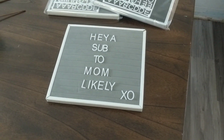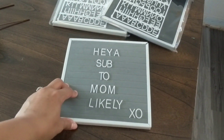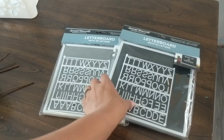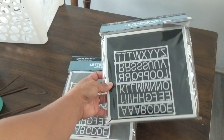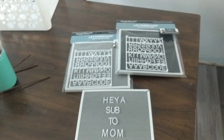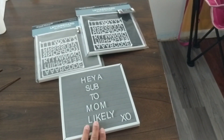Next up is this cute little inexpensive letter board from Dollar Tree. I use it for videos, and I also picked up extra ones just to have extra letters. They also had gray and black at my Dollar Tree — these are just really cute to pop into your kids' rooms or bring some extra flair to your space. If you're a creator, you can make yourself a little subscribe-to-me board.